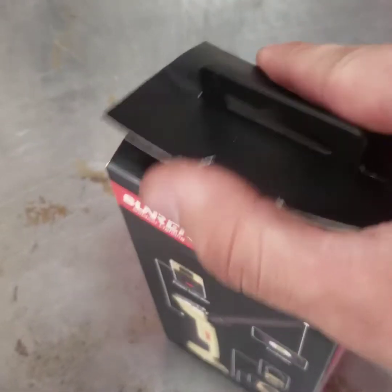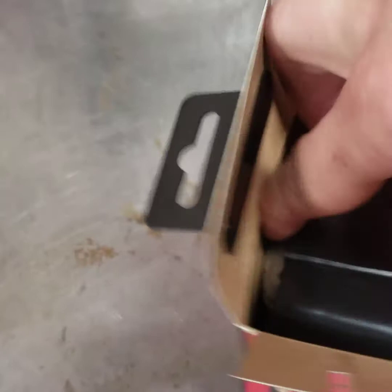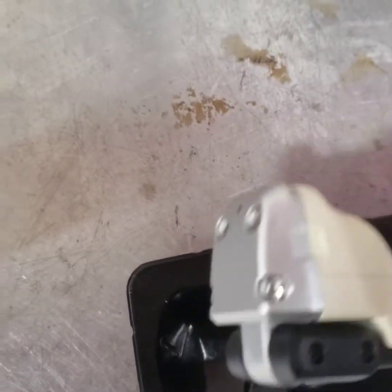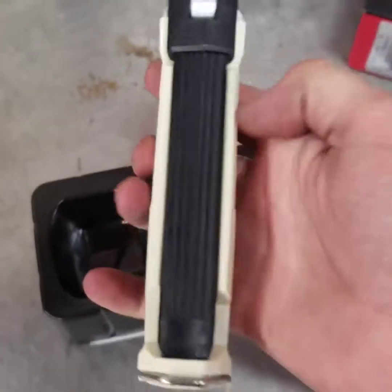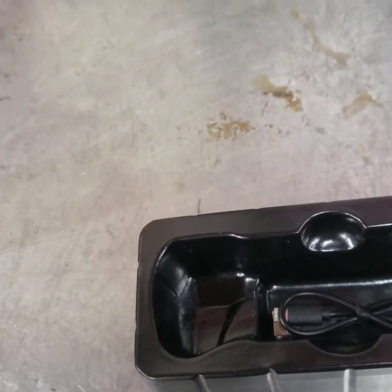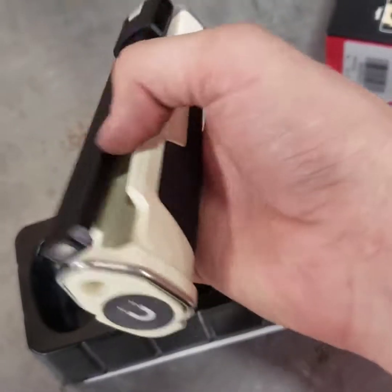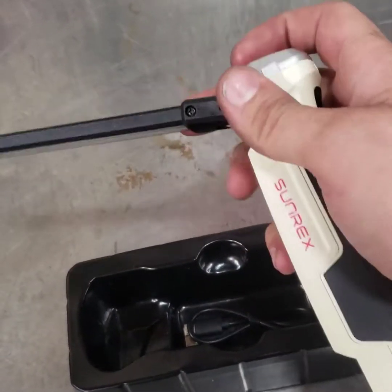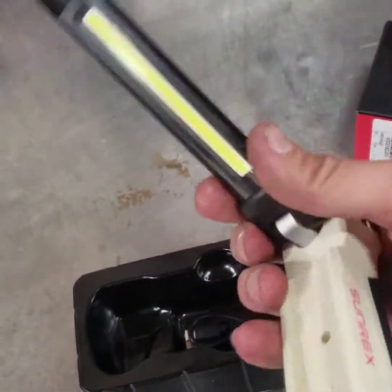Let's get this baby open and see how she looks. Alright, so here we are — Sunrex. There's the flashlight. Let me get it out — feels pretty dang good, I gotta say.